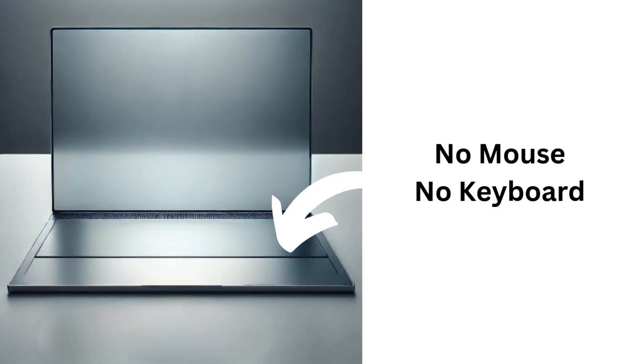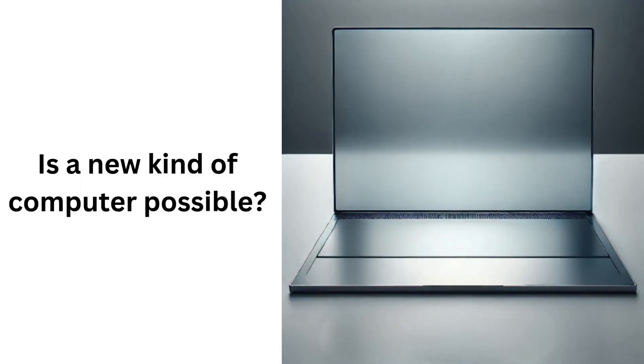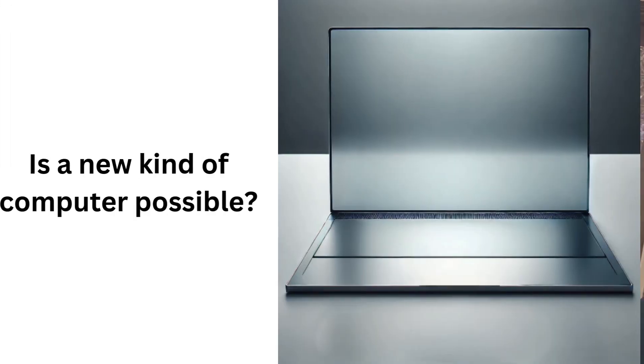Hey guys, I'm Cameron, and I built something that lets me use this without having to use this. Let me show you. You might be familiar with Nolan — he got the first brain-computer interface by Neuralink. I thought that was really cool, and I've been thinking about brain-computer interfacing for a long time. I find neuroprosthesis to be an interesting subject.